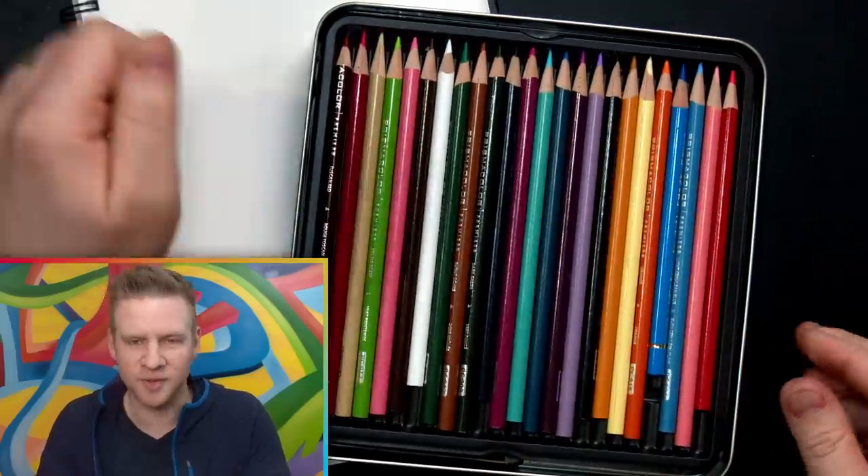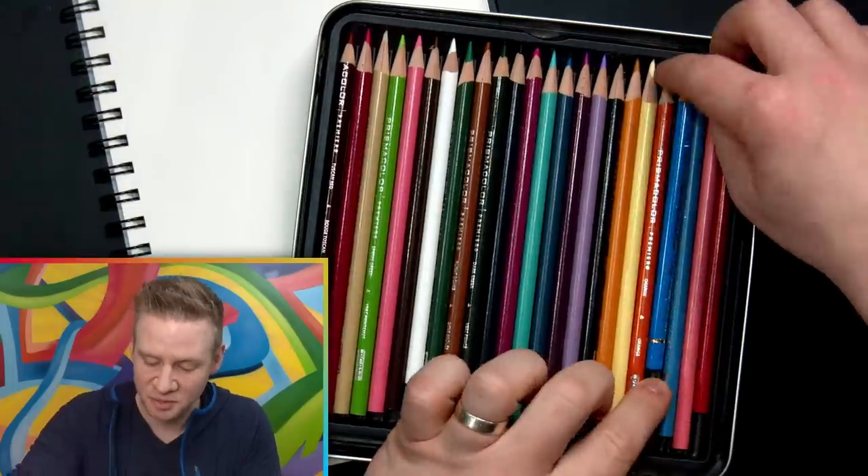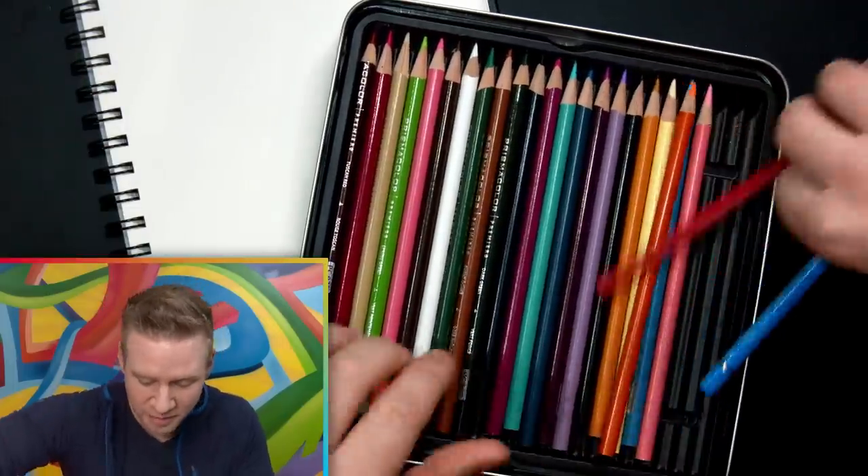Have you ever looked at a beautiful collection of pencils and thought to yourself: too many colors, all separated? I wish there was a pencil that just grabbed a couple of these primary colors and smooshed them all together and baked the lead into one singular tube so I could have all the colors in one pencil. Well, I've got some good news for you.